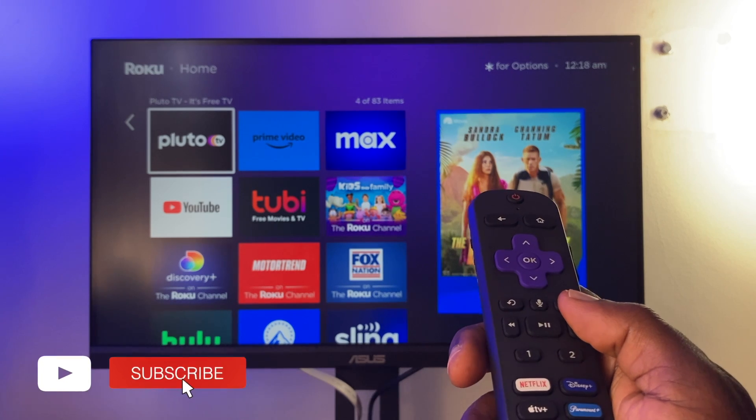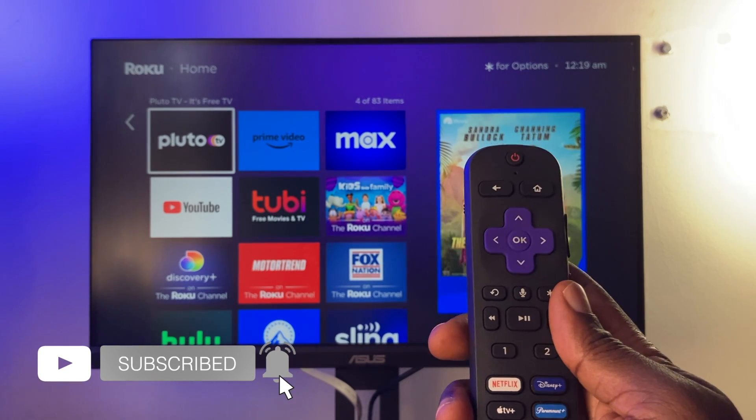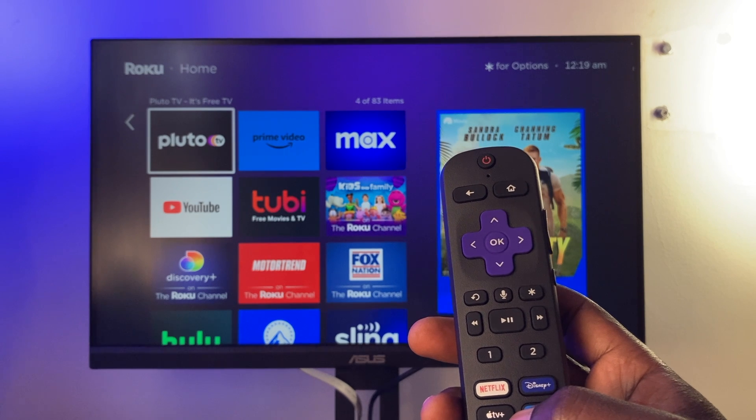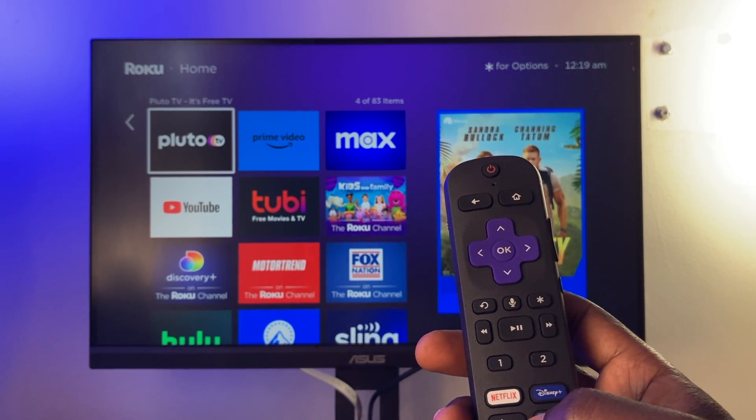That concludes our video on how to properly set up and pair a new Roku remote. If you found this helpful, please give us a like, subscribe to the channel, and ring the bell icon so you don't miss out on future videos.